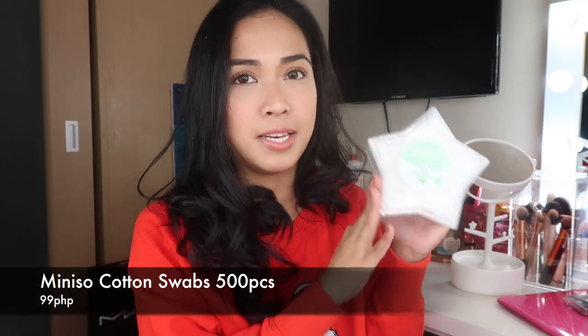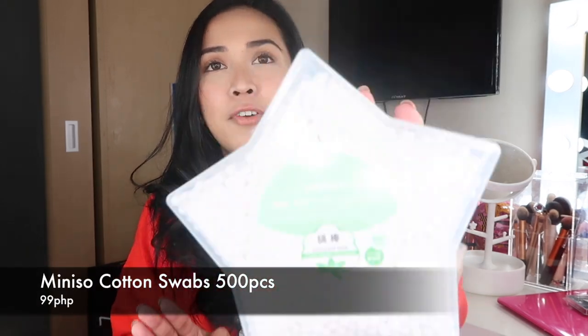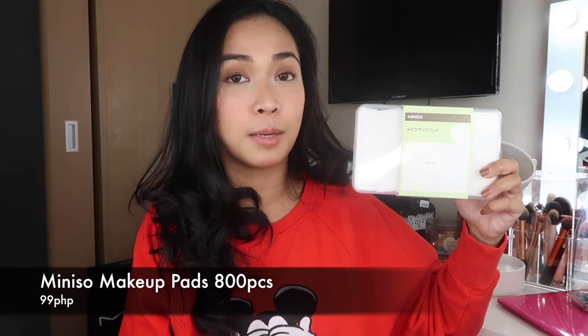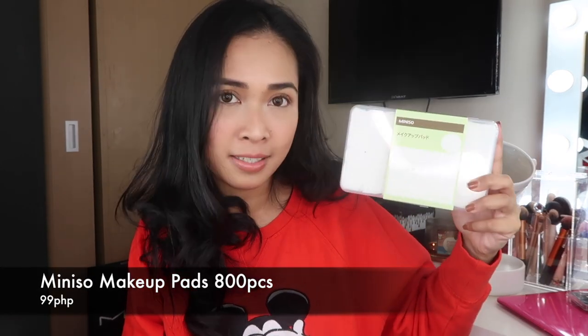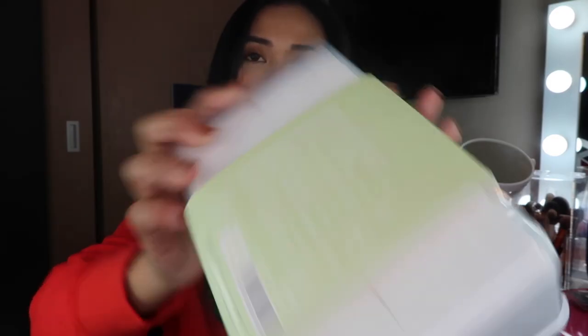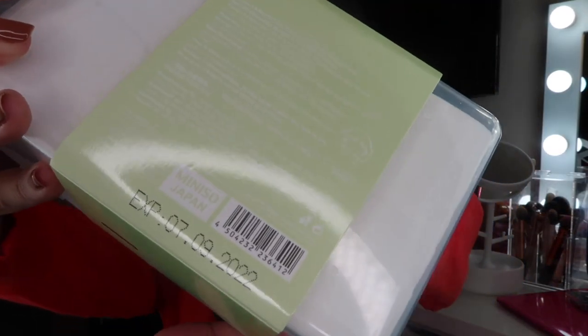The next product that I got is the mini sew cotton swabs — 500 pieces na siya. Gusto kasi yung mailalagyan siya. I got this for only 99 pesos. Murang-mura na siya. The next item that I got are these makeup pads — 800 pieces na siya. Nakasulat din yung kanyang expiration date sa likod. Ang maganda dito, no lint. So perfect siya for skincare. I got this for only 99 pesos.